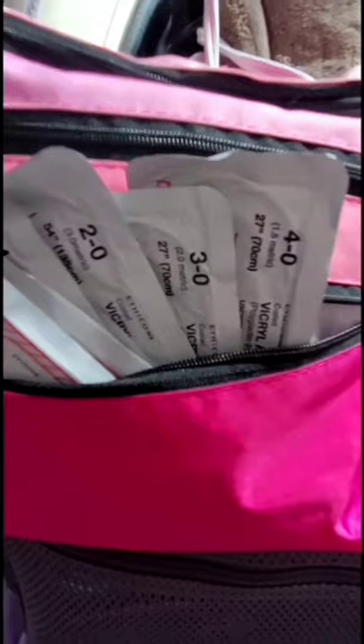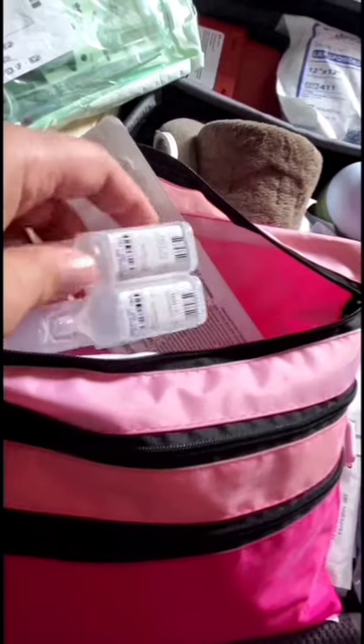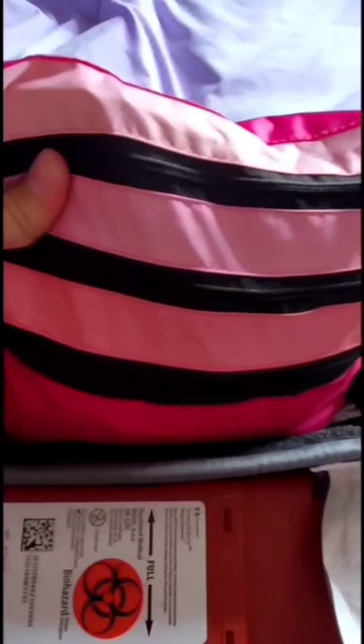I also keep 2-0 and 3-0 suture. In the second zipper I've got all my syringes and needles for adult and baby — for administering medications and infiltrating lidocaine. The top zipper fits my suture instruments as well as my lidocaine. I have lidocaine gel underneath, and I carry one percent and two percent lidocaine in this pouch. It's quite deep so you can fit everything in.